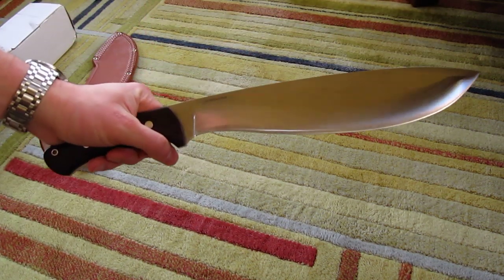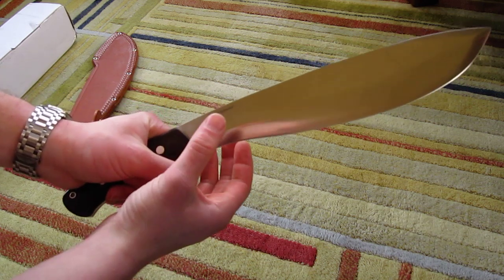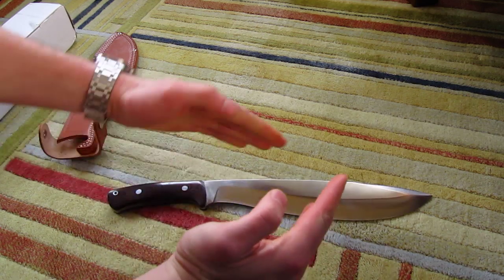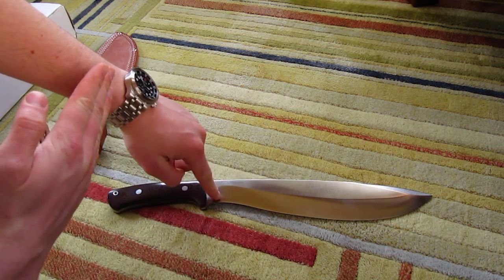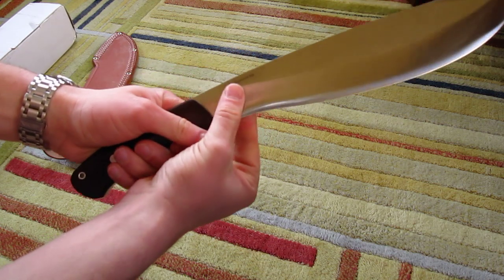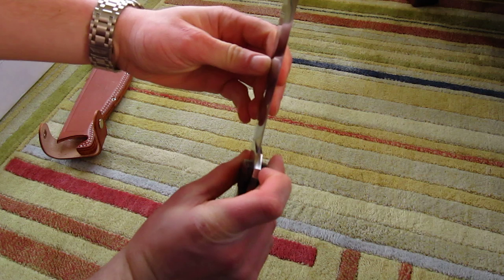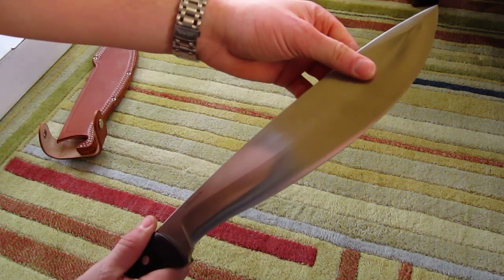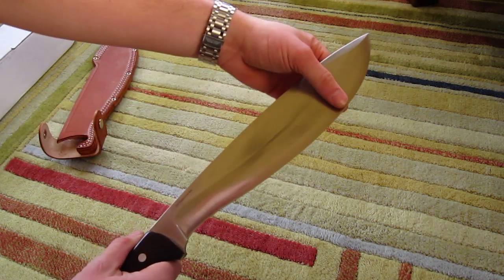One thing I noticed that I really like is the difference in the grind. If you feel the edge here near the tip, it's a much steeper grind — more like this, and farther back towards the handle it's a shallower grind. So near the handle it's thinner for doing your detailed work. You can choke up here for detailed work, and then up toward the tip where you're going to be chopping it's a thicker, more robust edge. I thought that was a well thought-out design.